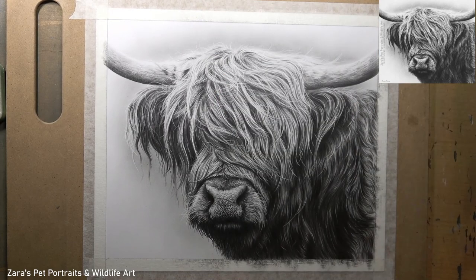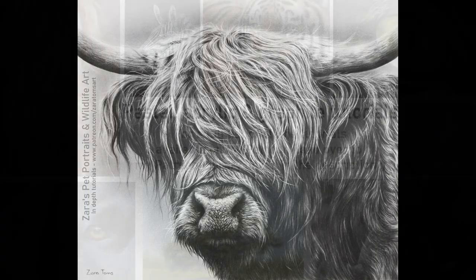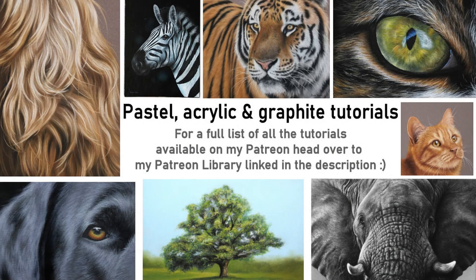I really do hope the tips and techniques I've shared in this video have been useful. If you'd like to see the entire real-time tutorial from start to finish, with no sections cut out or sped up, this is available on Patreon now. I also have a Patreon library on my website which lists all the tutorials available so you get an idea of the content before you sign up. Patreon is really flexible — you can stay for as long as you like or cancel at any time. If you've got any art-related questions, feel free to pop them in the comments below. As always, thank you so much for watching.